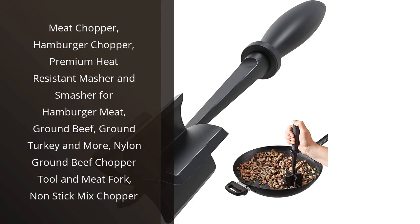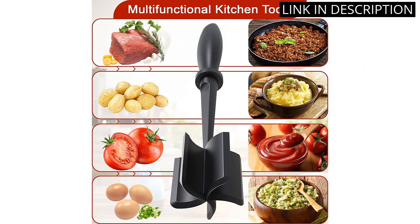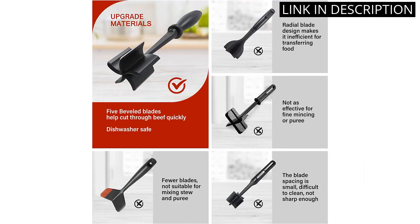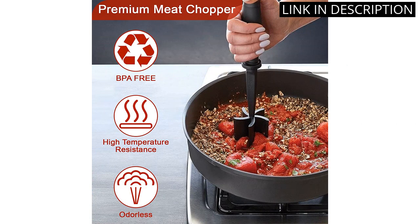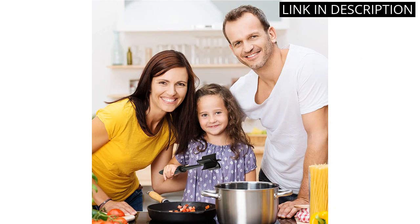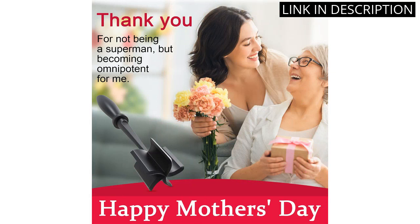I recently purchased the meat chopper and I couldn't be more satisfied with my purchase. This premium heat-resistant masher is perfect for hamburger meat, ground beef, ground turkey and more. The nylon ground beef chopper tool and meat fork is non-stick and makes it easy to mix and chop meat effortlessly. It's a must-have in my kitchen and has made preparing meals incredibly convenient. The meat chopper is also easy to clean and store, which is a bonus. If you're looking for a high-quality meat chopper, I highly recommend this one.